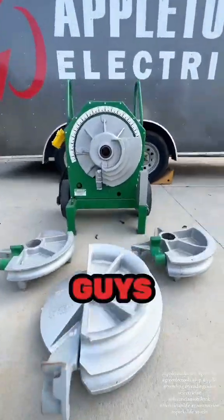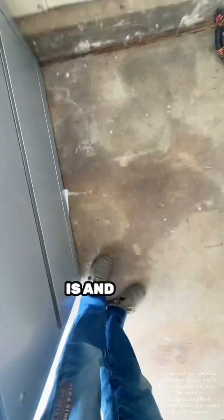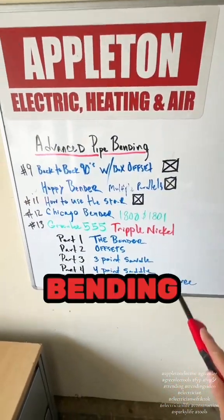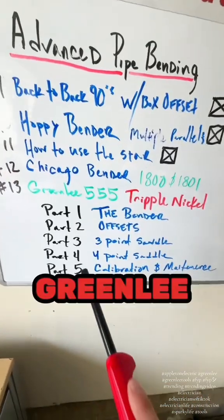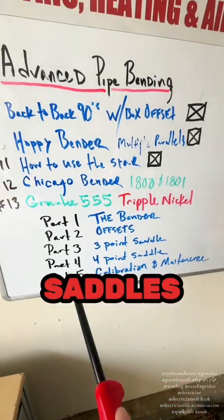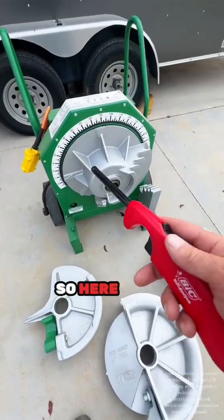Today we are rolling with the big dogs — we are going over the Greenlee Triple Nickel. This is episode 13 of my advanced pipe bending course. I'm going to break this up into five parts: we're going to go over offsets, three-point saddles, four-point saddles, how to calibrate it, all that. Let's get into it.